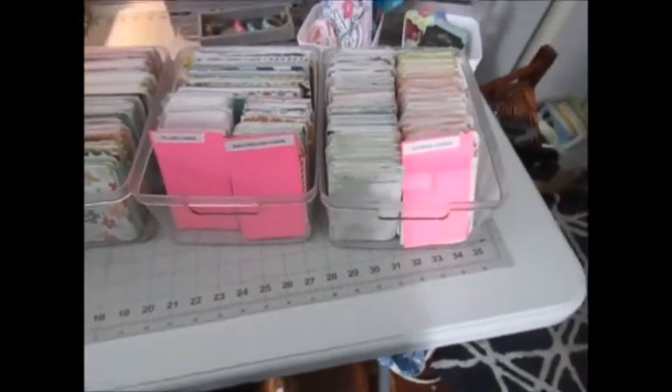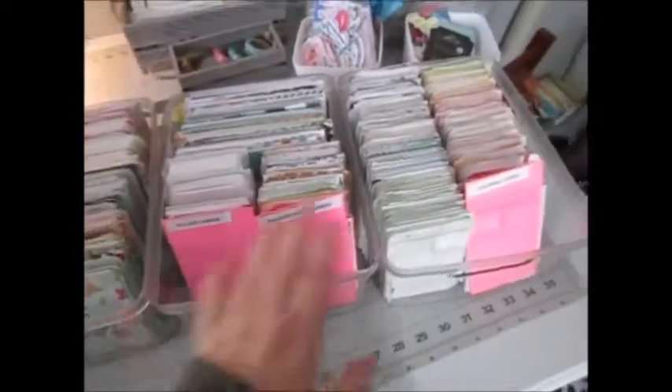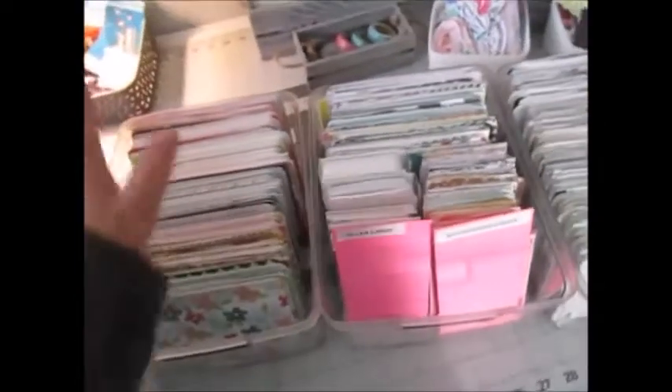Hey everyone, it's Stacy Nicole here with Us in the Scraps, and I am back. I organized my project life cards and fit them in three bins. I'll be honest with you, it was a pain to organize.